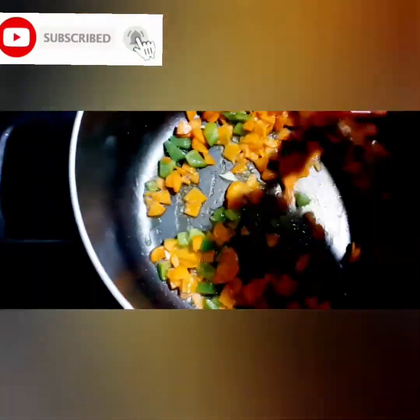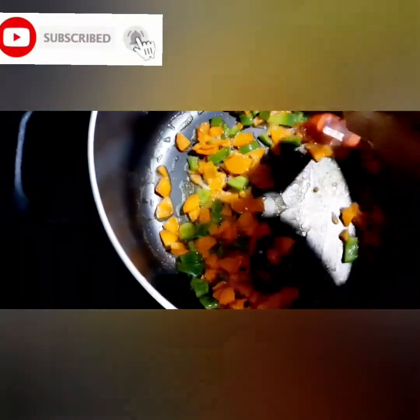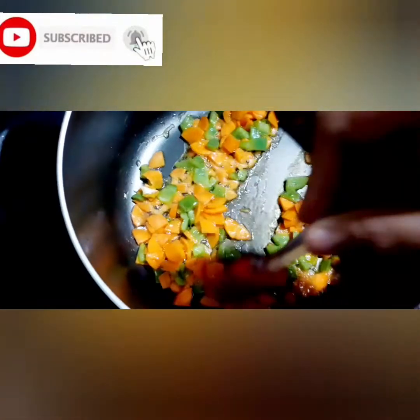If you want to make a question about Maggie, you can see that. I'll drop the cabbage.